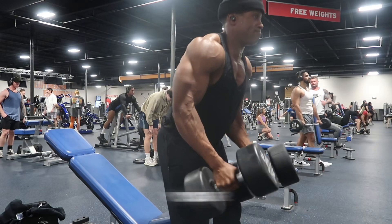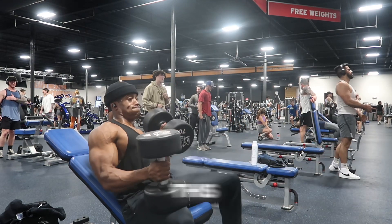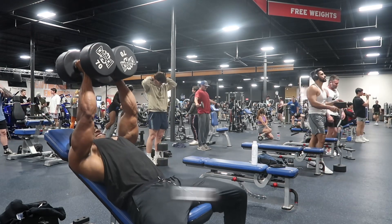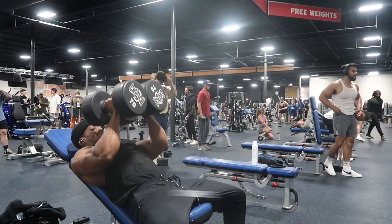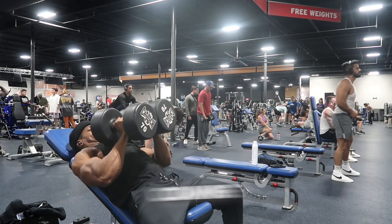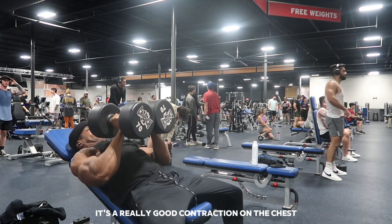If you're trying to add something new to your chest routine, go ahead and add something like this. I did about four sets here, recording the last one. See how I'm coming low, pressing high — it's a really good contraction on the chest.